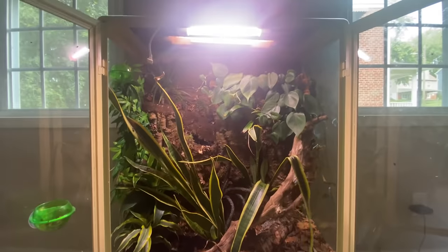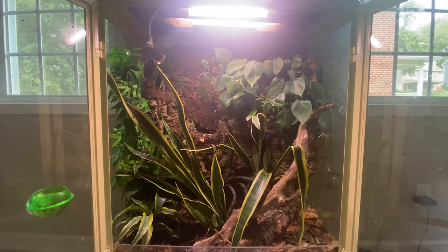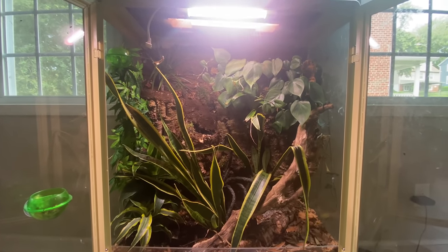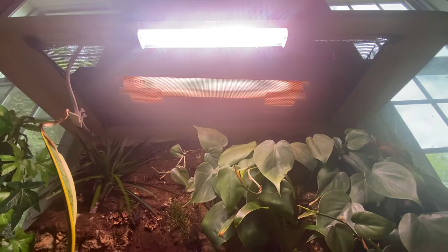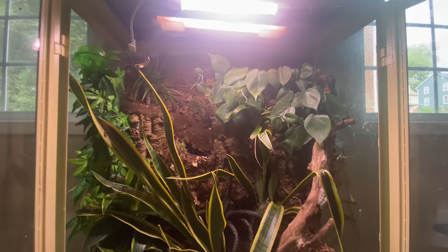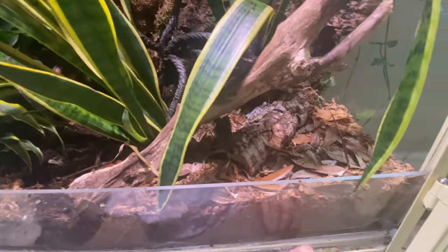All three of them have this entire space to climb in. Because they're nocturnal, they're only out at night, which is always a pleasure to see. The entire top has been modified — I added in the screen, and this entire false bottom is bioactive as well.